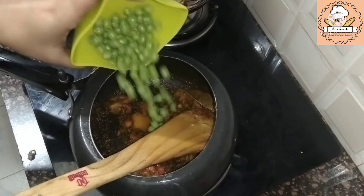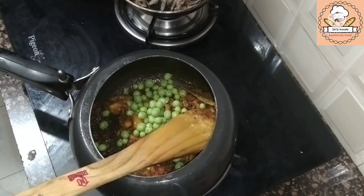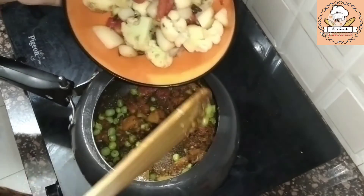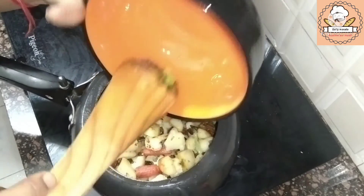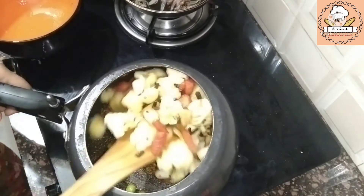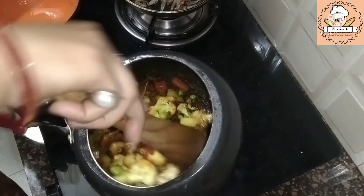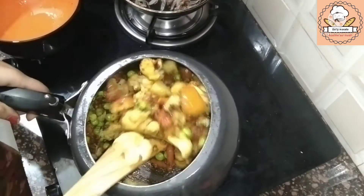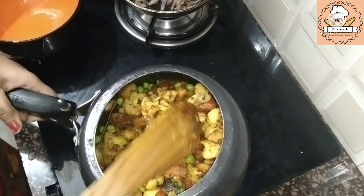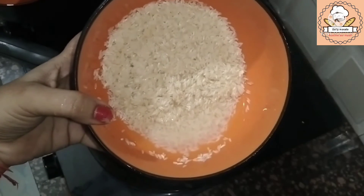We will add a little butter — if you have it at home you can add it, but if you don't have it, you can avoid it. We will add all the veggies in and mix them well, adding all the spices into all the vegetables in a good way.